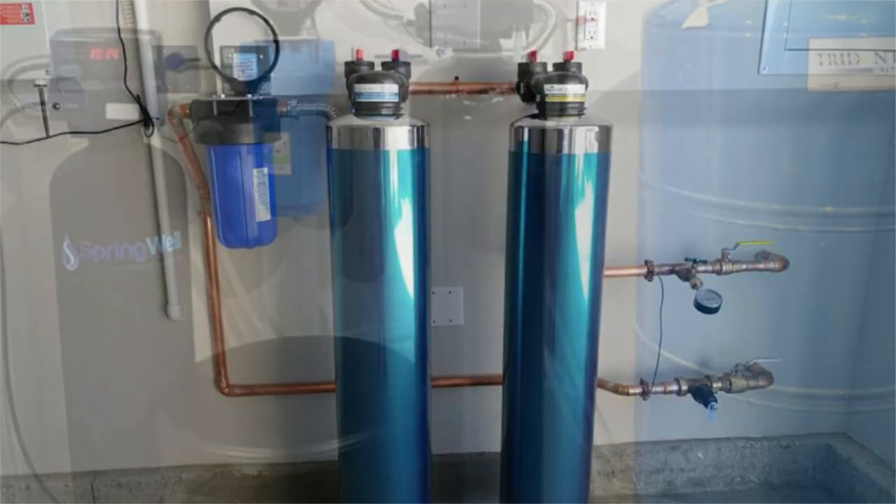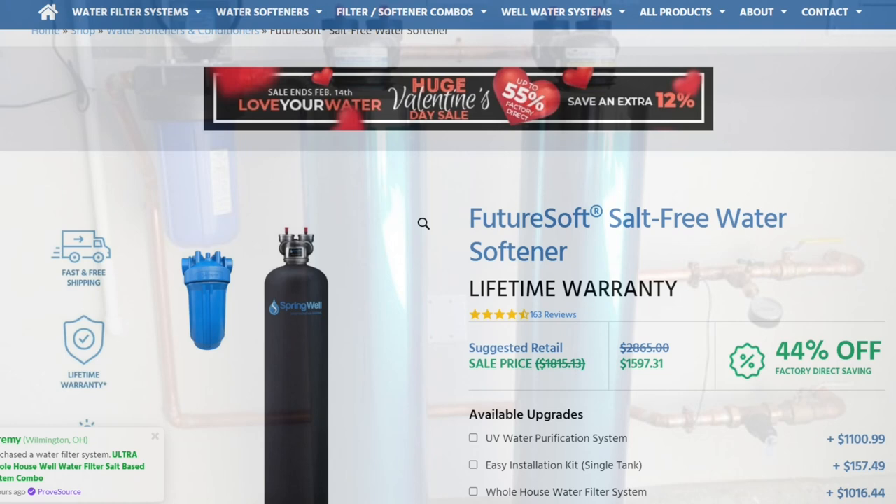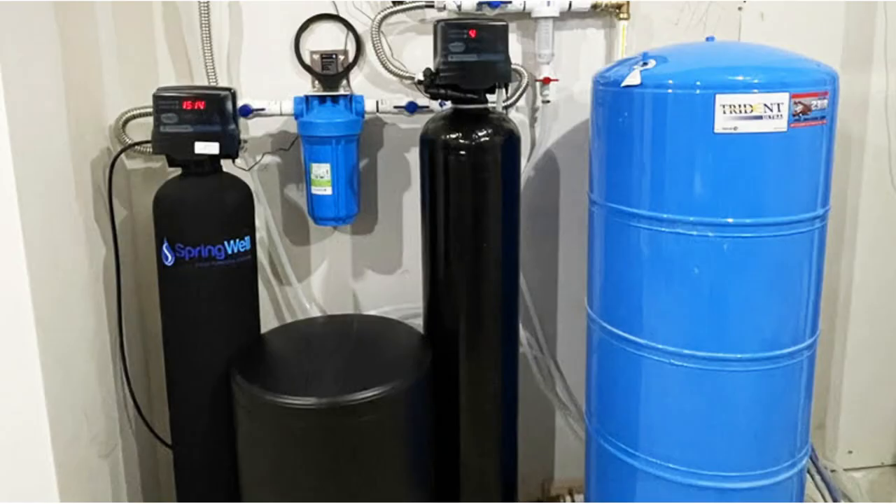On the other hand, Pelican water softeners only provide some lead protection through carbon tanks. Springwell is therefore a better option because it has the dedication to remove iron and lead from the water.